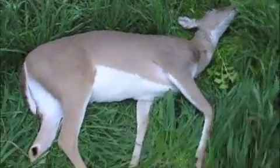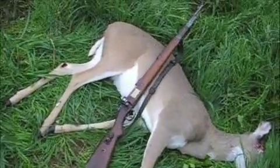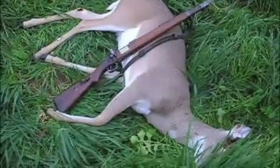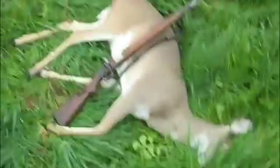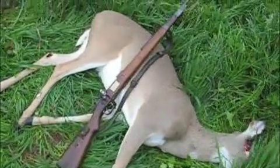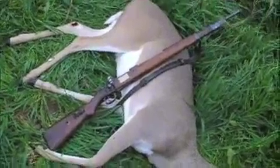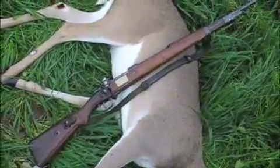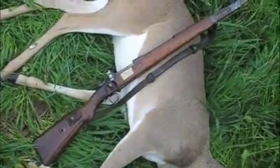I'll spare everybody this part and be back in a second. It's 4:42 under kind of deteriorating conditions. The rain's let up for a few minutes. I've got to get her out of here and get her skinned out and done. One shot and then a finishing shot with an ancient World War II rifle — they certainly do a good job deer hunting, if you just operate them right.